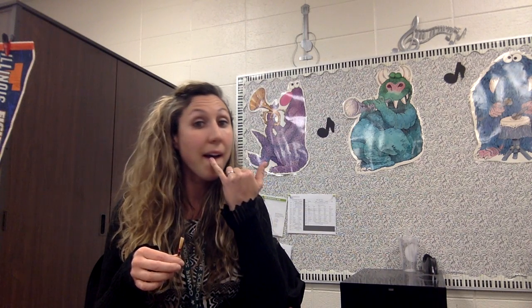Your bottom lip and your top lip are going to be covering your teeth. Pretend like you're putting on some chapstick right now — that's going to naturally push your bottom lip back over your bottom teeth.